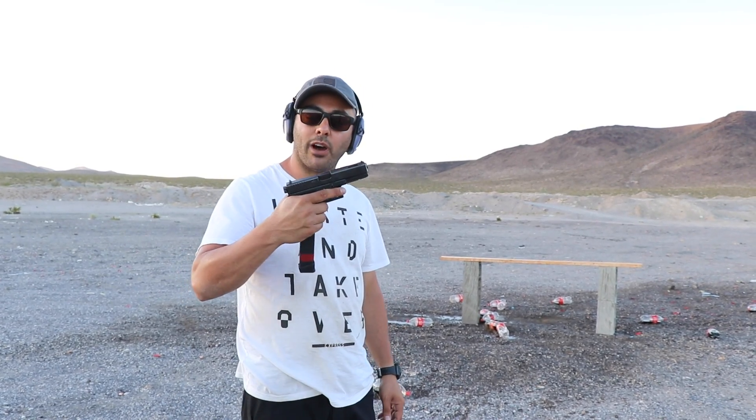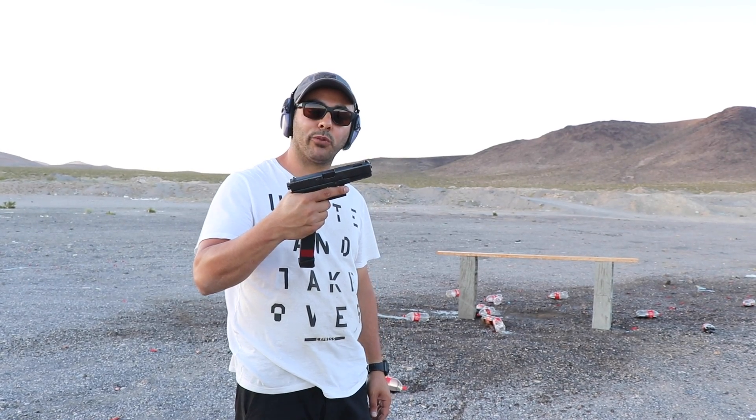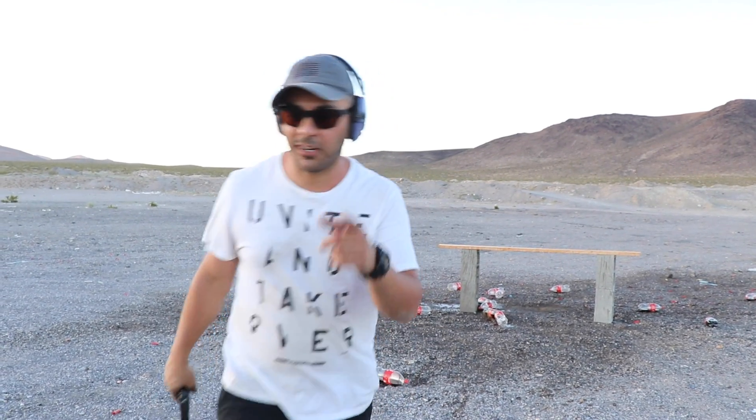Let's shoot some watermelons and see what this bad boy will do to those watermelons. This thing is fun. Thanks Adam.